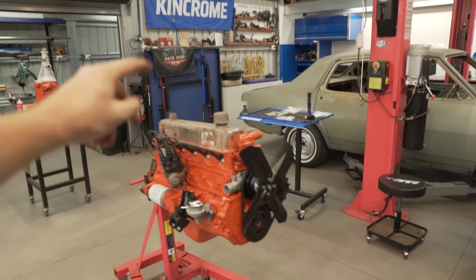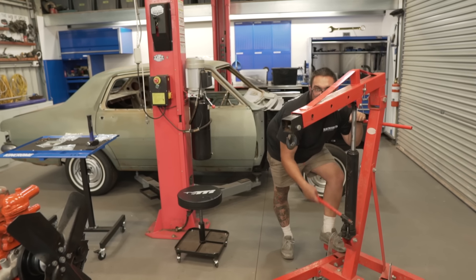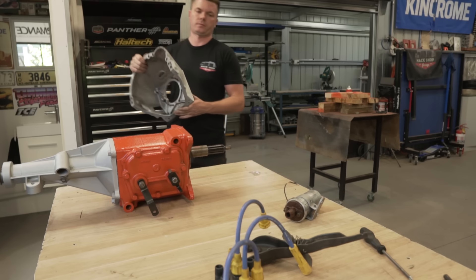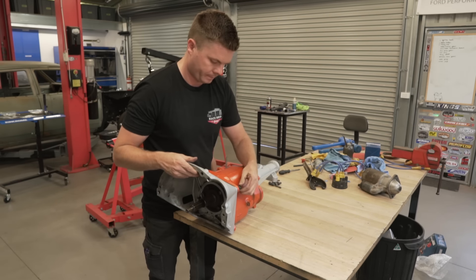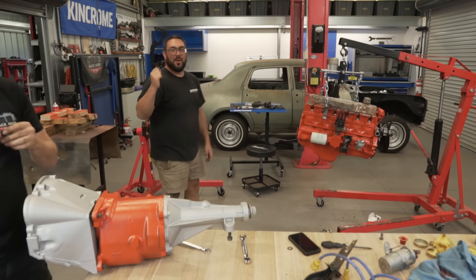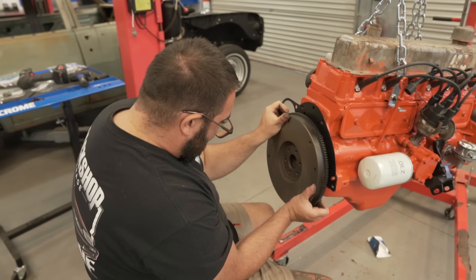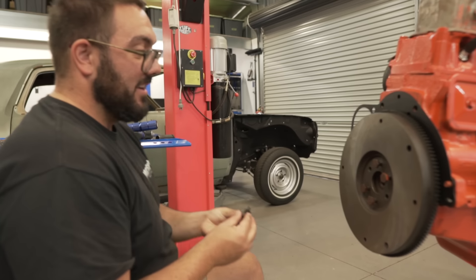I went to go put the flywheel on and I remembered the boomerang needs to go on first. So we took this down to the local brake and clutch shop and he resurfaced this for us. Should be right to go on now - as long as he gave me the right one back. A bit of Loctite and see how we're going to go.